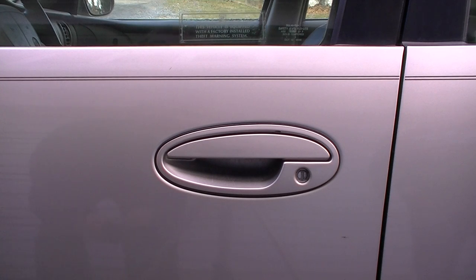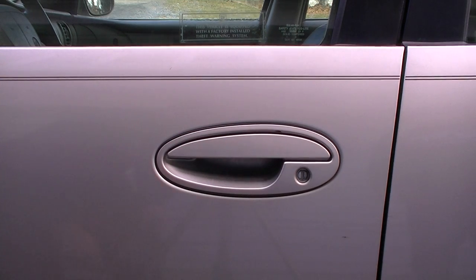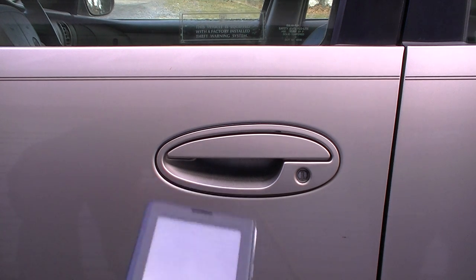Hello everybody. Today I'm going to show you how to open any car, any locked car. You see, this car is locked. My shirt's ripped, look at that — I worked hard, that's why. Open any car door that's locked with a cell phone.